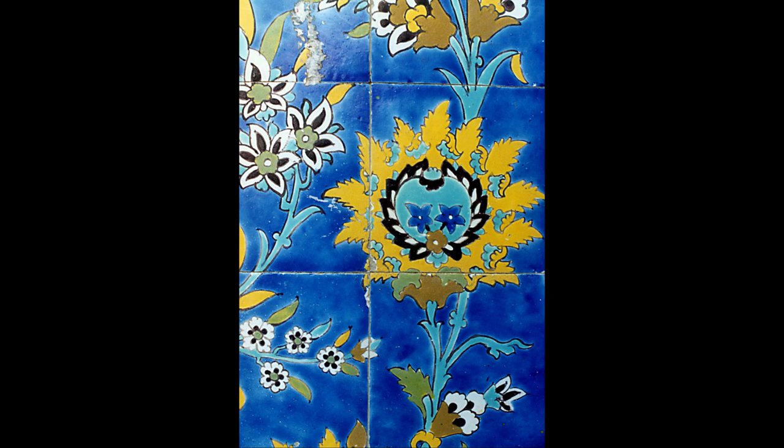The mehrab has a jagged arch on which elegant motifs are engraved. This curved arch has shell-shaped patterns from the inside, which are decorated with beautiful plant motifs at the end.